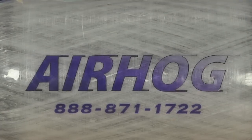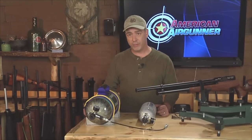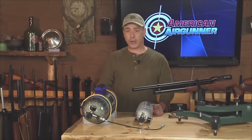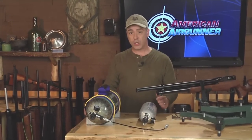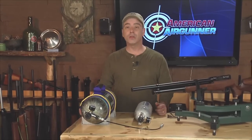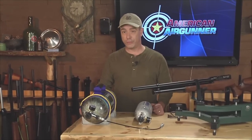We have these carbon fiber tanks filled at a local dive shop that has the equipment to charge to 4,500 PSI, and it only costs about $12. While you might not have a dive shop in your area, you may have a local fire department with the equipment to charge these to 4,500 PSI, and just a small donation to their food bank might get you these things charged for free.